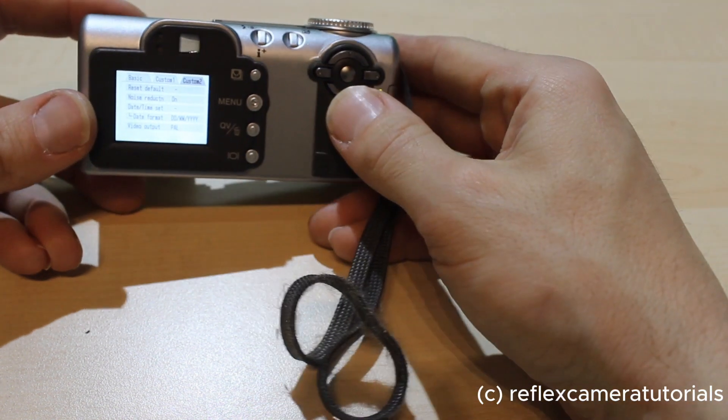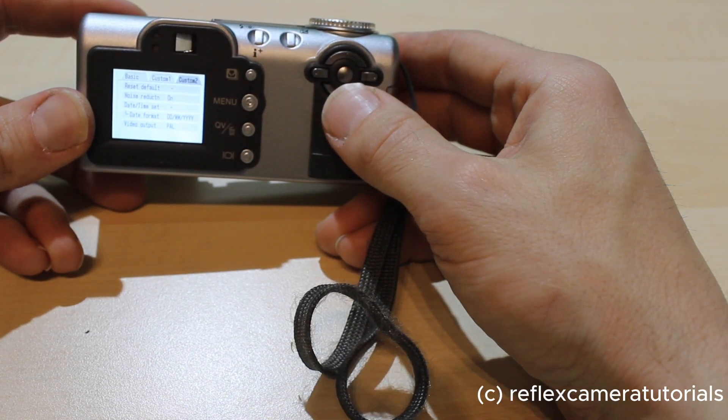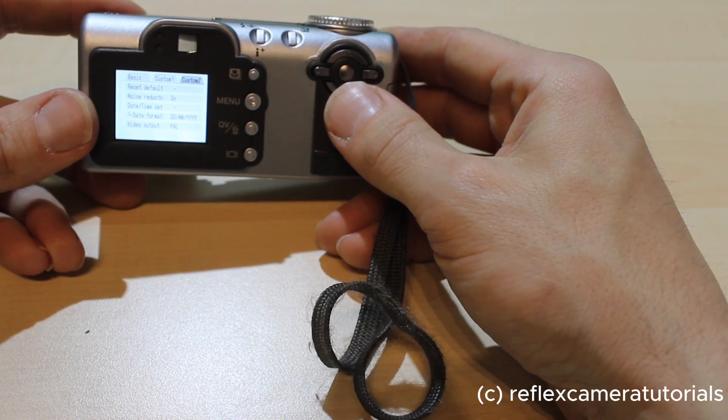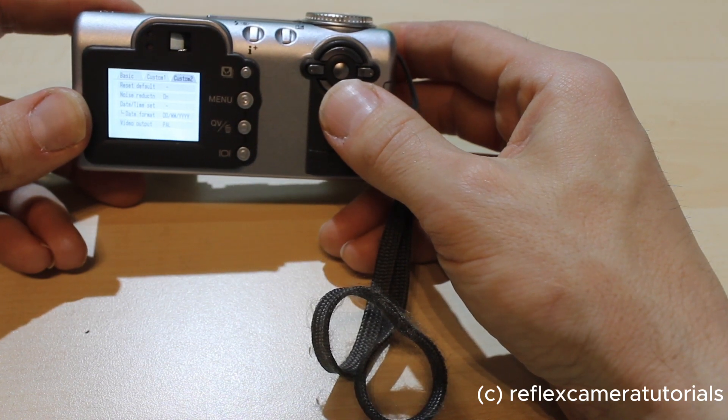You can also reset the defaults, set the noise reduction on or off, set the time, or the video input. Here I'm in PAL mode, but if you're from the States you can also use NTSC mode.